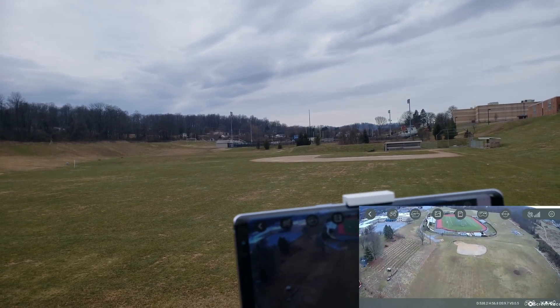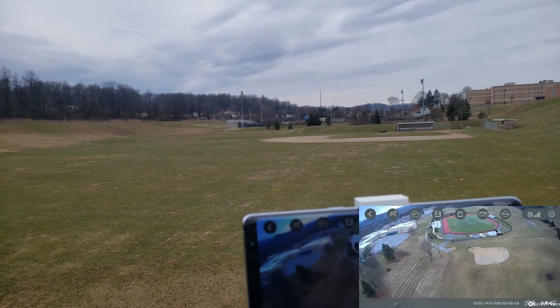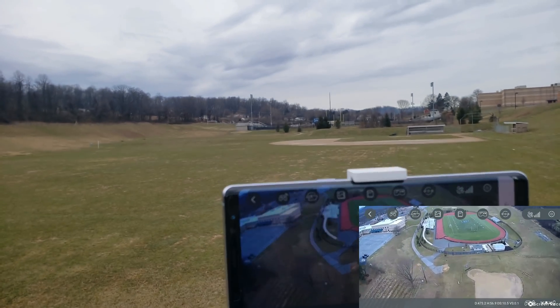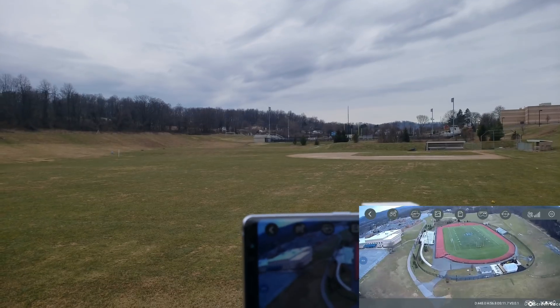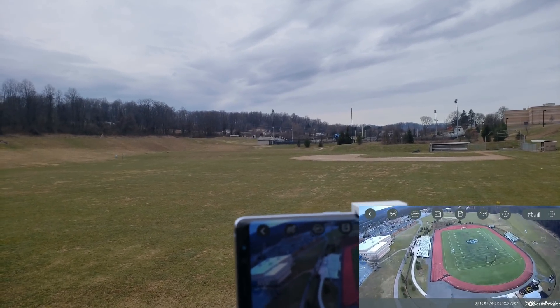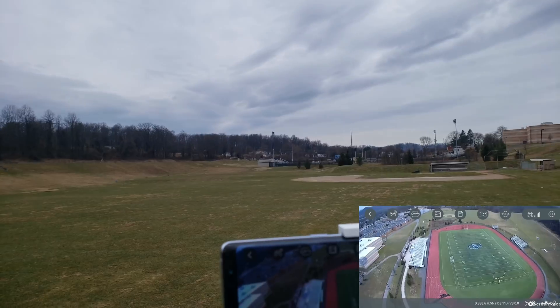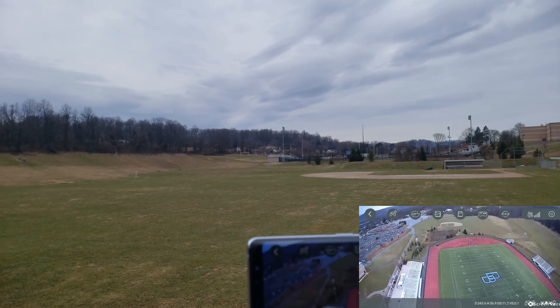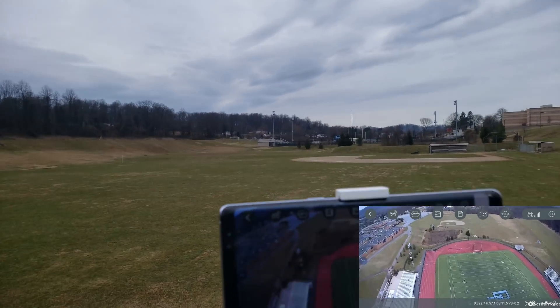Okay, it's coming back. It is very windy — it's got to be at least between 10 and 15 miles per hour gusts. I'm not sure but it's very strong winds coming from all directions, so I think it's flying pretty well.